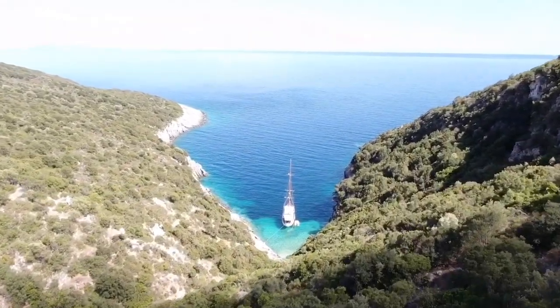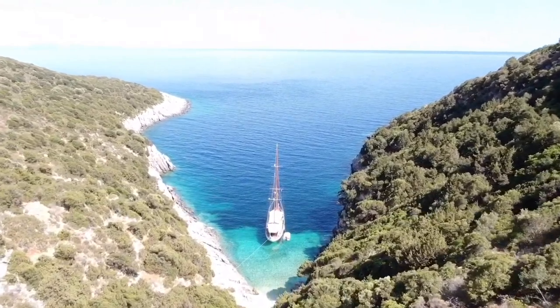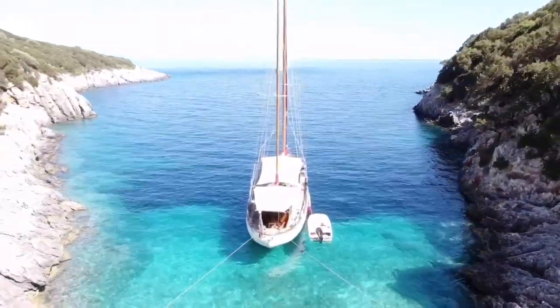I've just moored the yacht in this spectacular cove in the Greek Ionian Islands. We've named it Katsikabaño, for reasons which will become evident quite shortly.